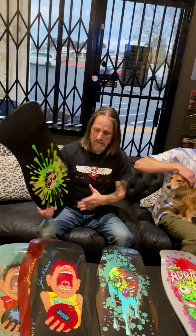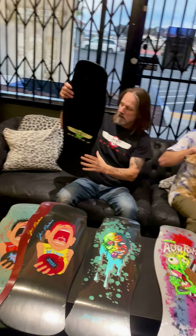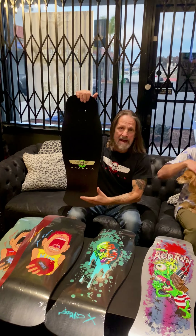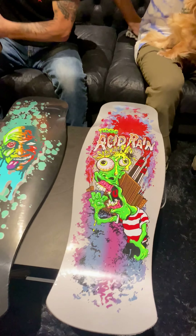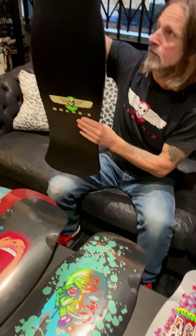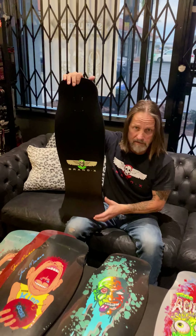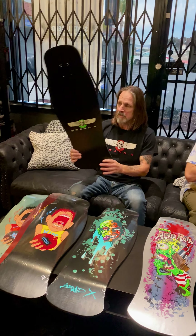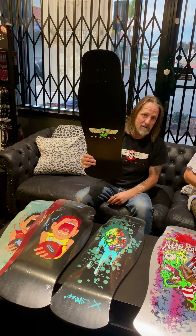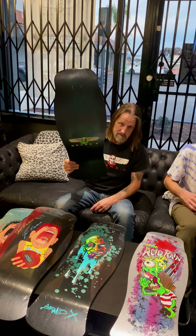That's the same fat boy concave that we use on the 1025 Denny and the 975 toxic team shape — it is just freaking killer. Every deck, even though it's pressed out of the same mold, every one of those shapes is different based on the way it falls in the jig, how much nose and how much tail it has based on the wheelbase.